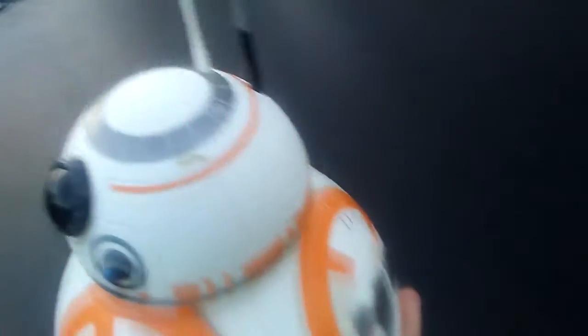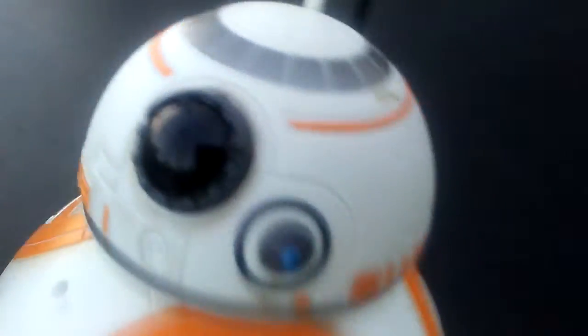BB-8, come here, come here. Nope, okay, come on. BB-8's coming to you, let's go, let's go! Good robot. No no no, wait, make it move.